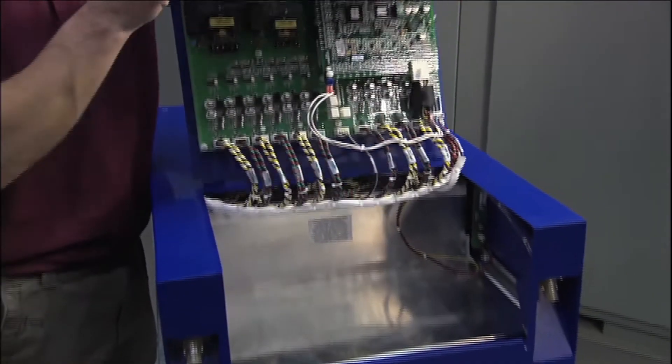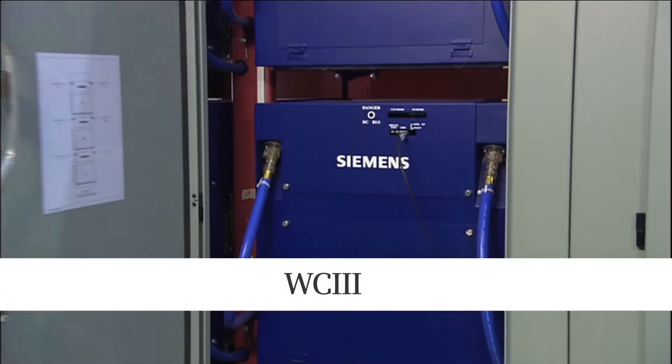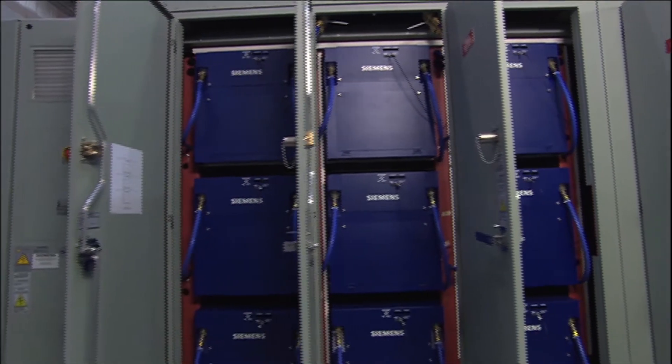Designed to provide maximum process availability, high efficiency and versatility to a wide range of demanding applications, the Siemens Synamics Perfect Harmony liquid-cooled drive delivers outstanding core characteristics and competitive advantages. The GH180 liquid-cooled drive is the third generation liquid-cooled drive in the Siemens Synamics Perfect Harmony product family.